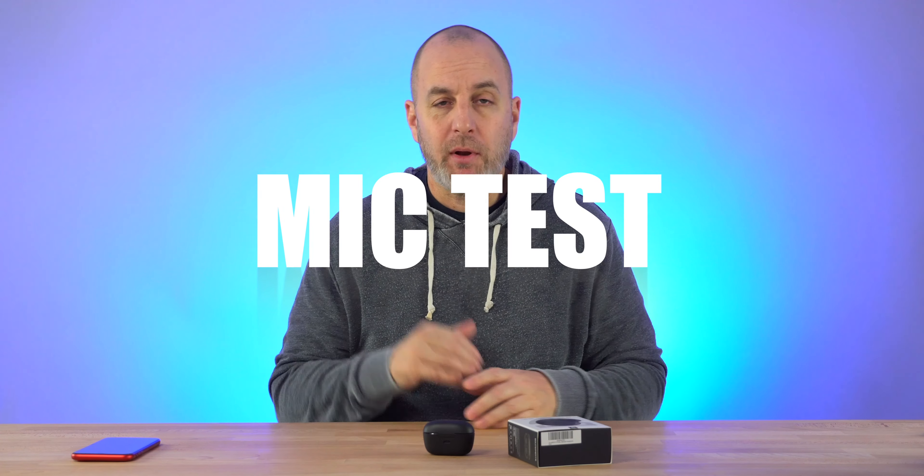Let's throw them in and start with a mic test — first in a quiet environment, then in a noisy room so you can hear how the mic sounds. The T2 from Sound Peach: active noise cancellation, transparency mode, all controlled hands-free through your earbuds. I like that I can control everything without using my phone. How does the mic sound? Drop a comment below.